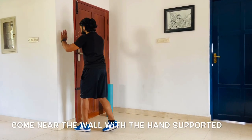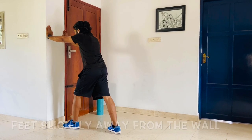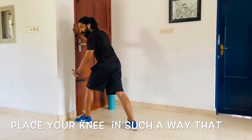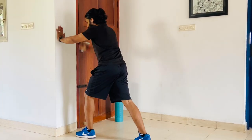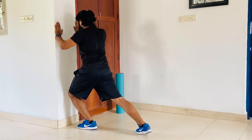Let's start with the wall ankle mobility exercise. You come near the wall with a hand supported, feet slightly away from the wall, and now you try to bring your knees forward. You should place your knee in such a way that your heel doesn't come off the floor. Slightly away and try to bring the knee as forward as possible.